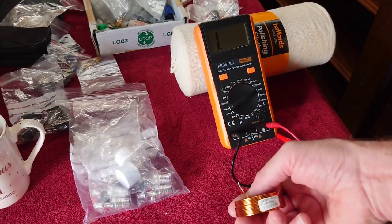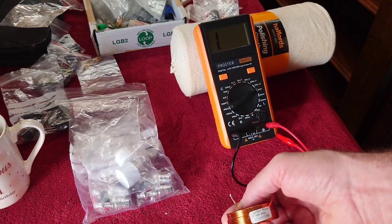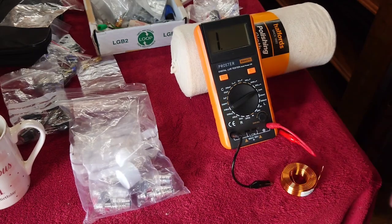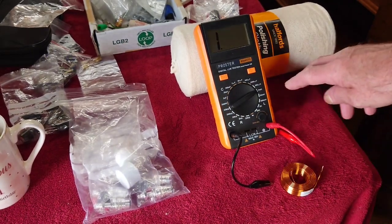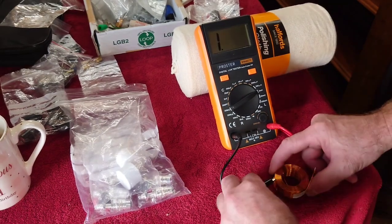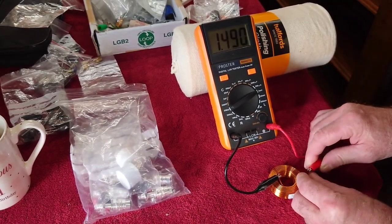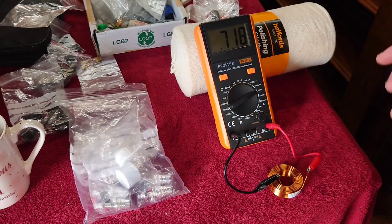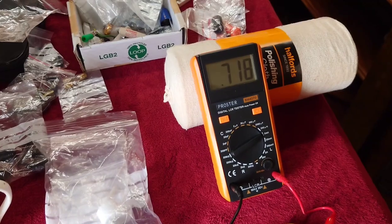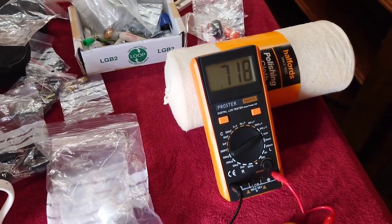This is a Jantzen Audio 0.72 millihenry air core inductor. I've got the meter set to two millihenries. I did cut a little bit of the wire off — it was only a small amount — but look, that's virtually spot on. That's pretty close to what it says on the inductor.